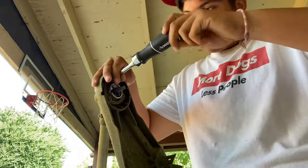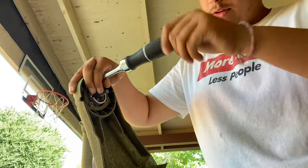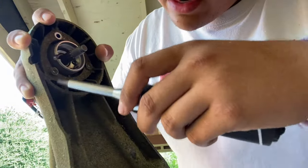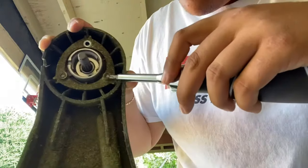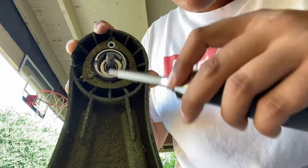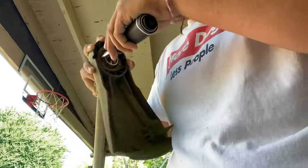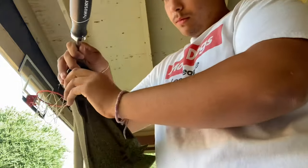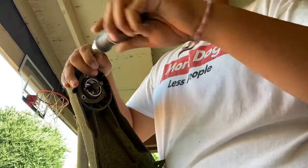Just unscrew them — there's three of them. There's one on top, one right there, and that one right there. So it's one, two, three — you unscrew all three of those.